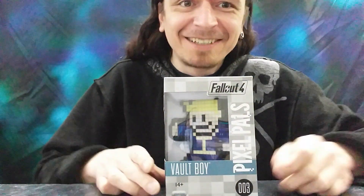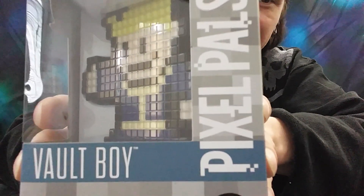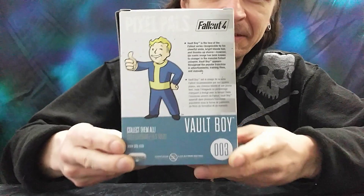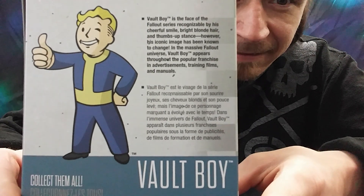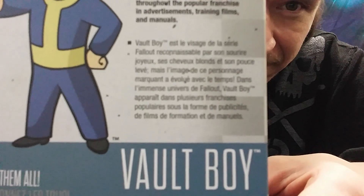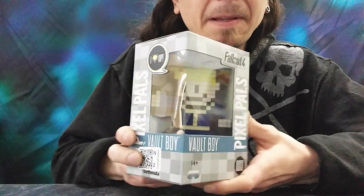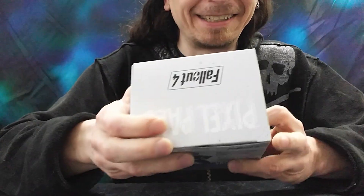Hello Internets! Today we're going to do another unboxing — the Vault Boy Pixel Pal from Fallout 4. Pretty cool! Alright, let's get into it, shall we?